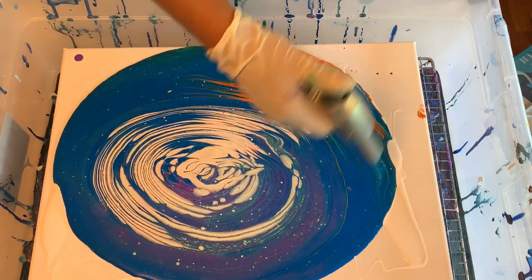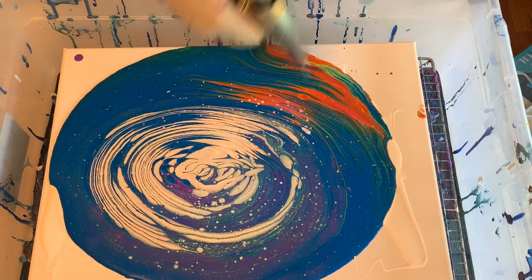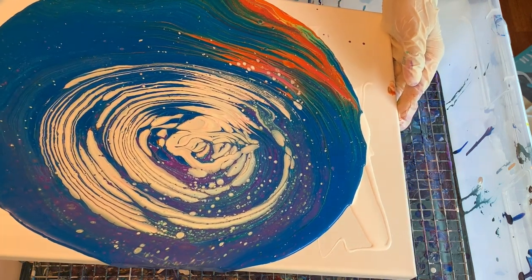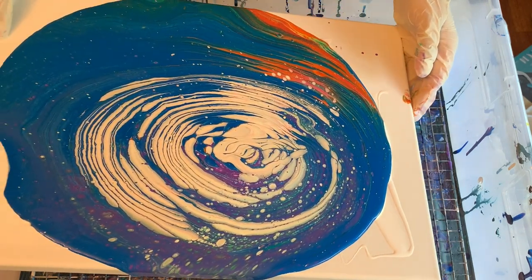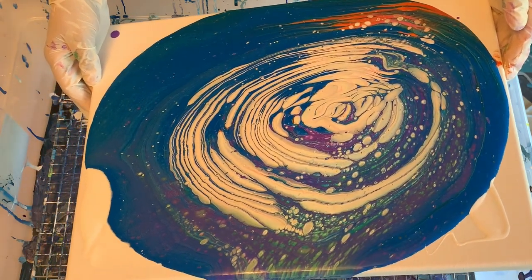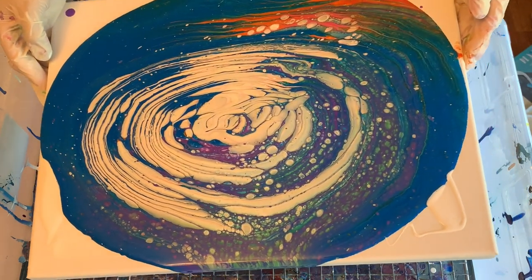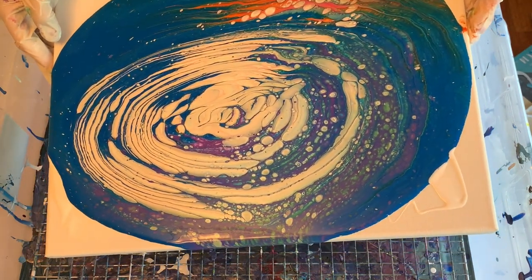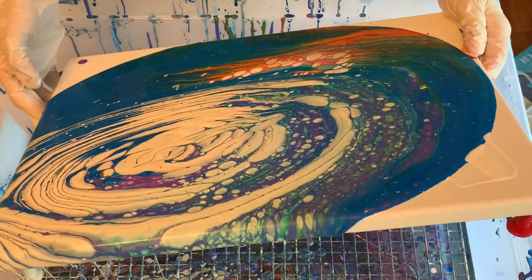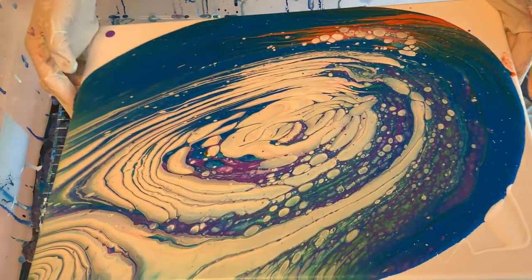I'm switching over to a voiceover for the remainder of the video. There was a lot of frustration from me at this point — I knew I had way too much paint on my canvas and I was also disappointed in the way the paint came out of that measuring cup. The little spout was way smaller than it needed to be, and the paint spilled out from both sides, so I wasn't getting the tree ring I was going for. I went ahead and just went with it.